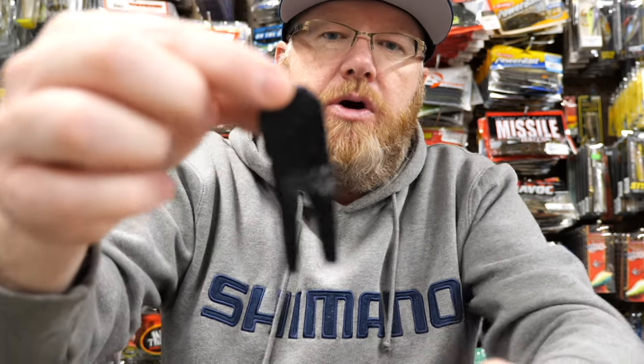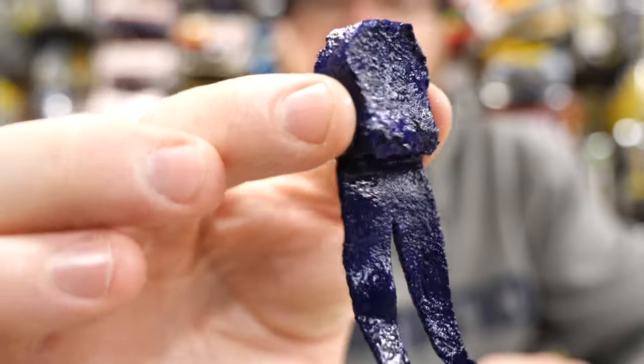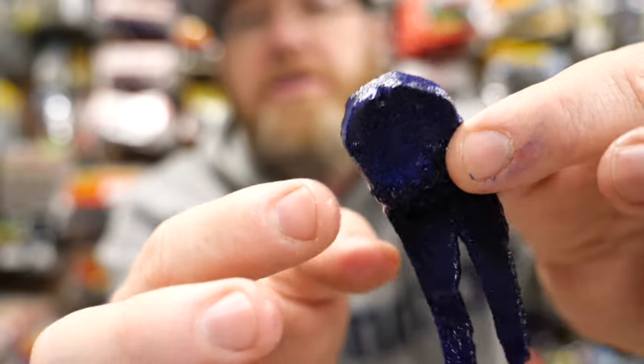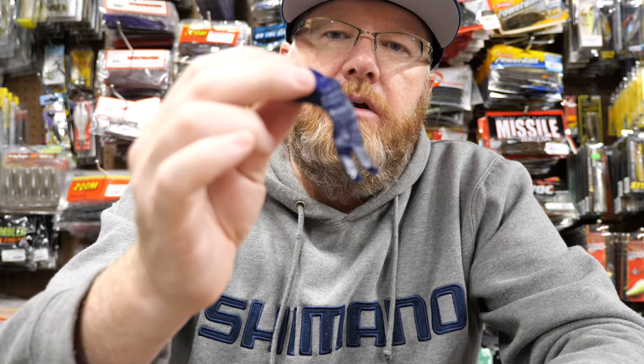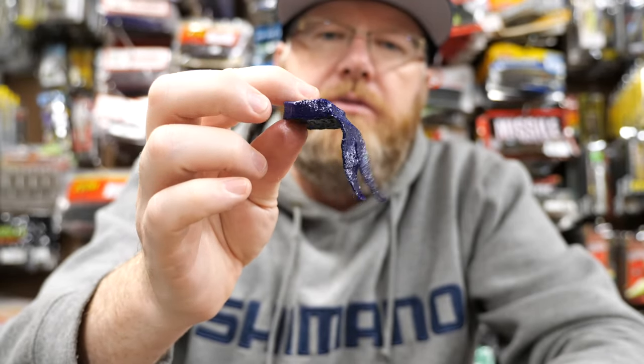Here is a jumbo pork frog that Uncle Josh used to make. I don't think they make these anymore, but I've got quite a few that I use. They wouldn't work for finesse jigs because they're too thick and beefy — that's why you need the little ones. This is what a jumbo piece of pork looks like. This works great in the wintertime. If you're using a little bigger jig you could put this on, but I would shave some of the pork off because it's just too thick. You could also put these on the back of a bladed jig or a swim jig.